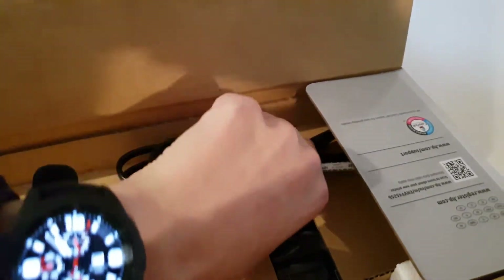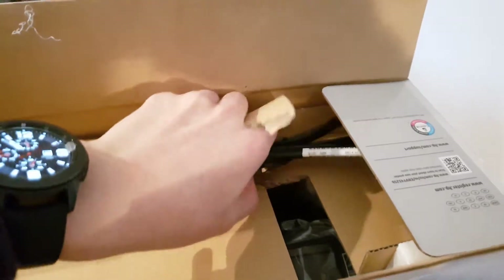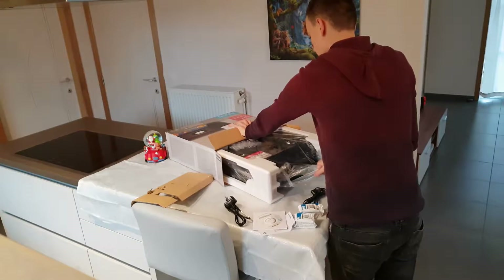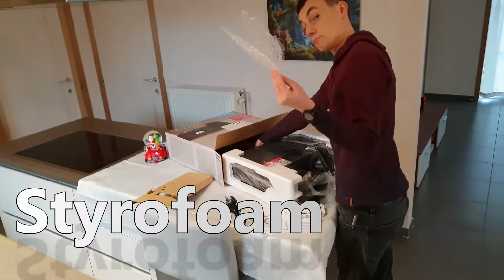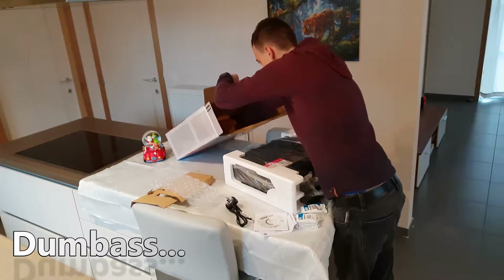There's another cable in here but it's probably gonna be useless for me because you need a British plug, and I live in Belgium, so that's completely useless. Let's keep unboxing — there's of course the foam, to keep it safe and comfortable because we don't want anything to happen to that printer.